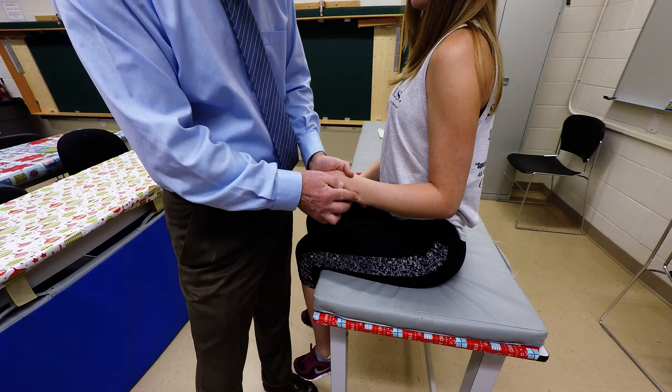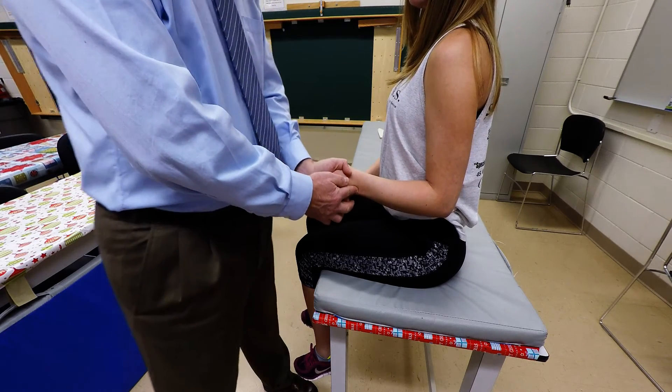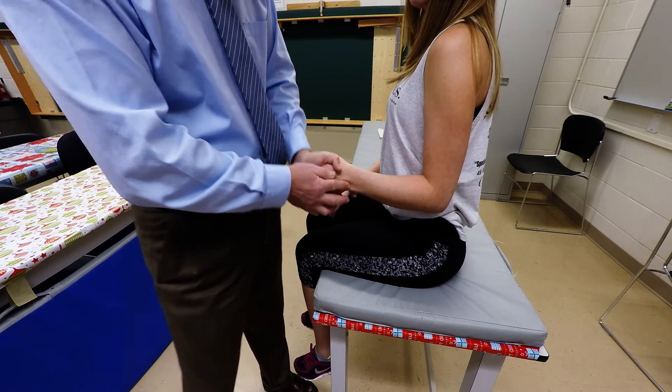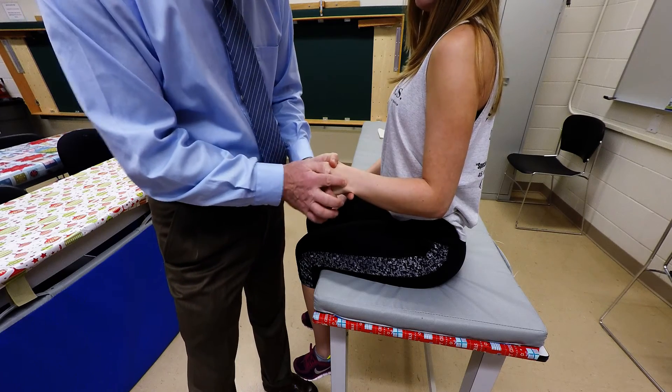You'll be right on top of the tendon with your palpating finger right at that position. You're going to have the client do wrist extension and ulnar deviation, and that's where the tendon will be, just in this position right here.